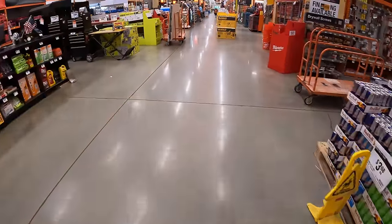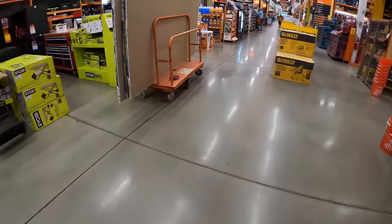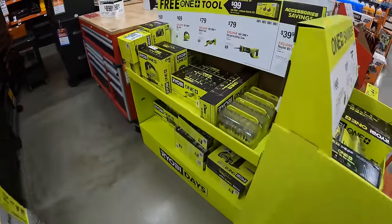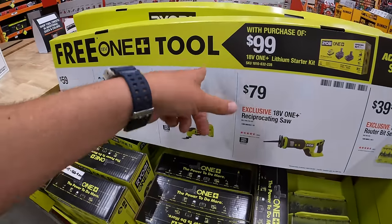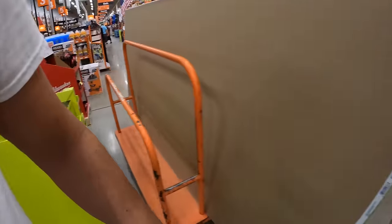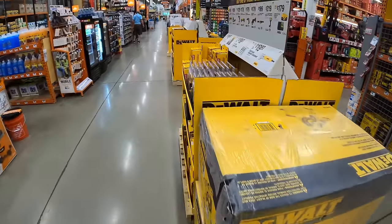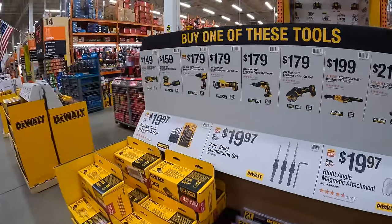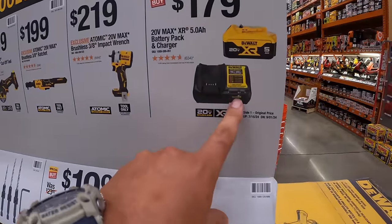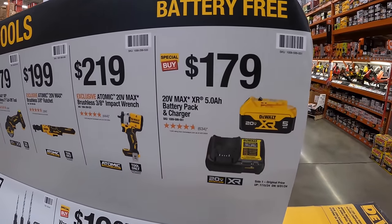298 for Blue Monster PTFE threaded seal tape. Let's take a look at the middle over here — I'm curious what is new. They appear to be shuffling around some sales, so I'm excited to explore what they have here. It is confirmed: buy one of these tools, you get this kit for free — a four-amp charger and a five amp-hour battery. The original price is $179.